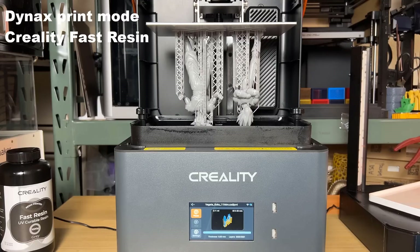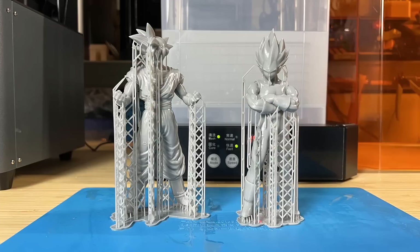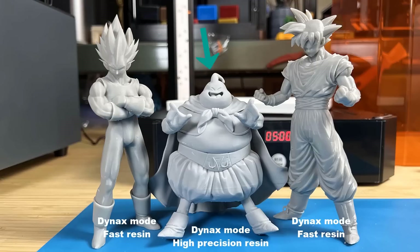This time, both of them printed successfully. It seems no matter whether you choose Dynax or Dynax Plus mode, using fast curing resin works much better than regular or high precision resin. The models look really nice. From the color, you can tell the high precision resin is lighter in terms of print quality. The high precision is better, but when using the fast Dynax mode, it's not as reliable as the fast curing resin.